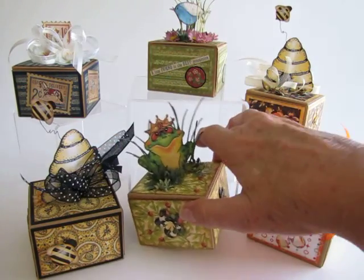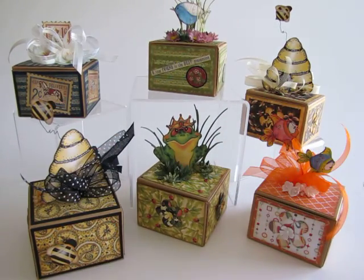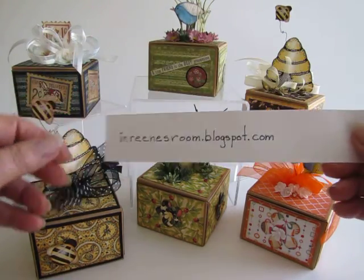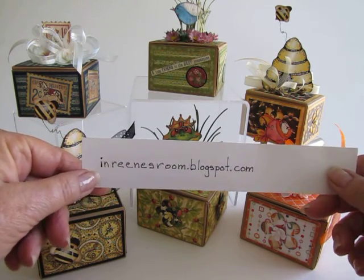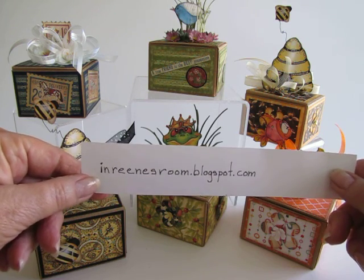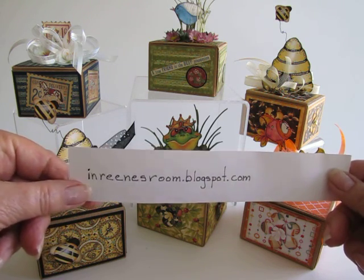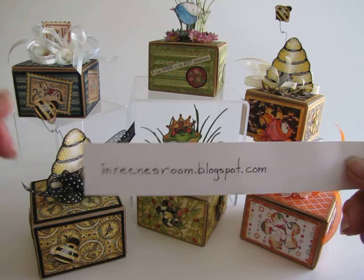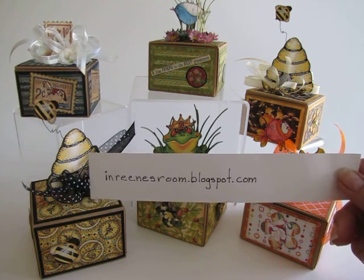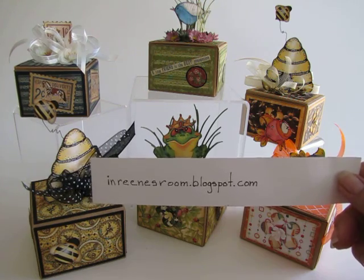Anyway, those are my little chocolate truffle boxes, and they were a lot of fun to make. Here is my blog spot. If you want to go over there, I do have a link to Scrap and Create if you wanted to get any of the boxes or perhaps some of the papers. I had a good time with this, but I'm probably going to make some more of these. Thanks for watching. Bye-bye.